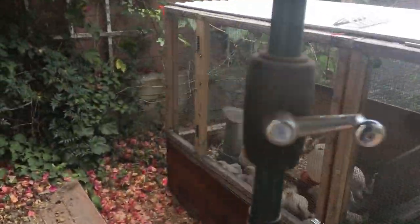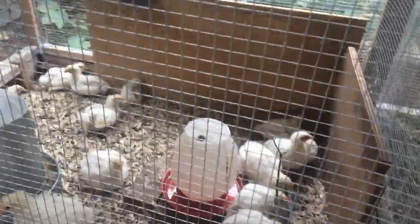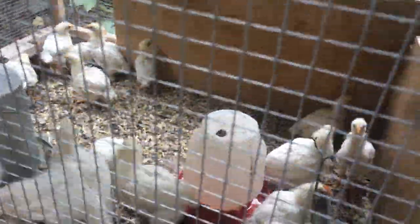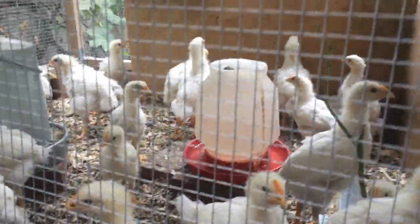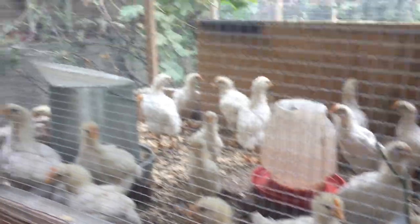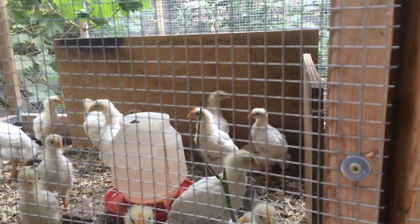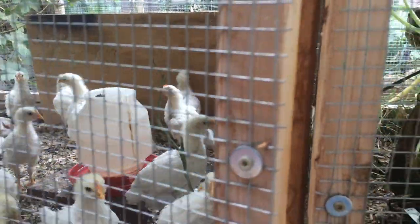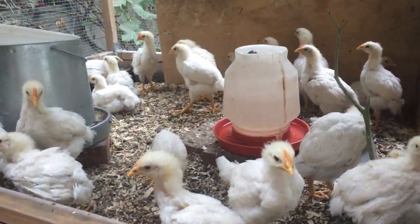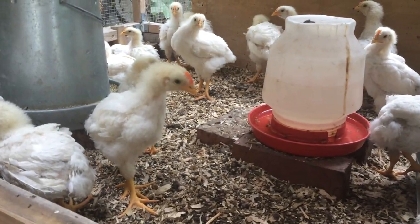Hello everybody. Just a quick update video of my little chicks. They're probably a month old now and I moved them outside into one of our vegetable planters, which is really good for fertilizing and they get to run around.